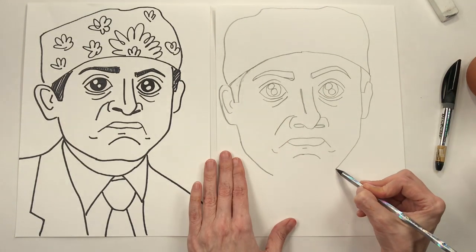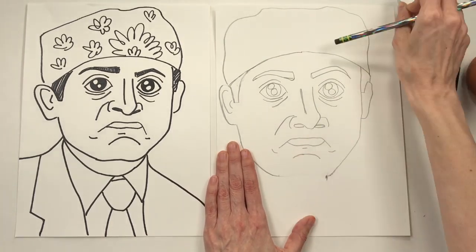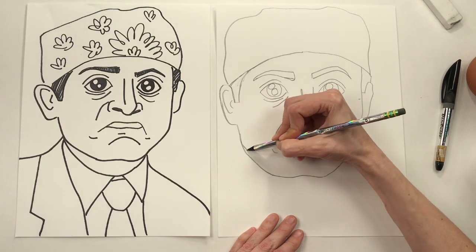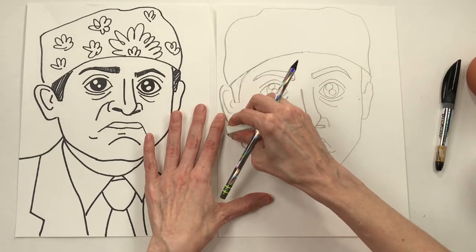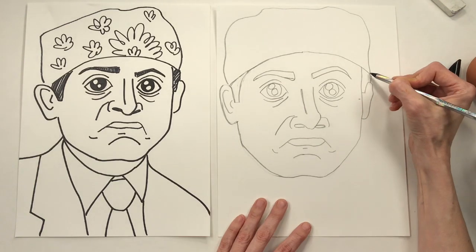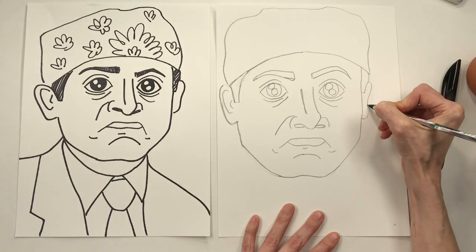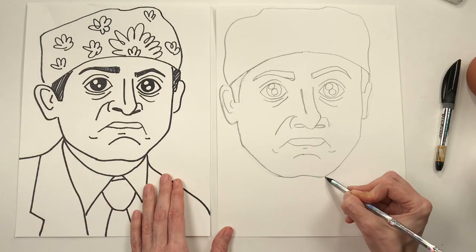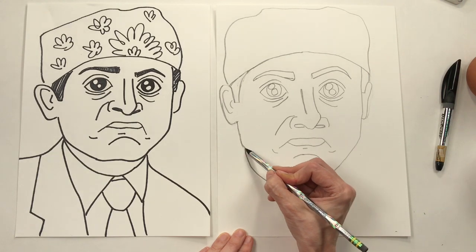Next up, let's continue this chin line. It looks like my drawing of Prison Mike is a little bit bigger than my original — that's okay, whatever, it's art class happy hour, we do what we can. Don't forget to share your drawing with me — you can post it on Instagram and mention me so I can see it. If you want to share it on Facebook, that'd be great too. Let's work on this neck first, and then the tie below.